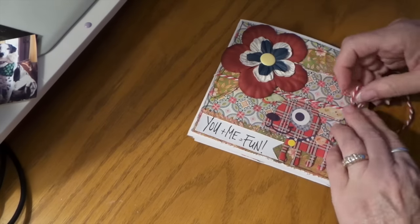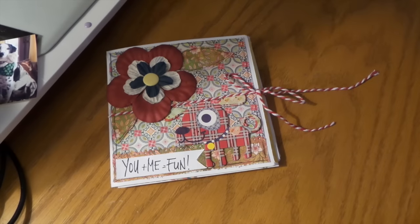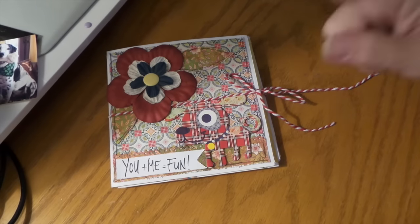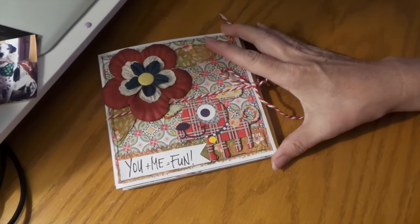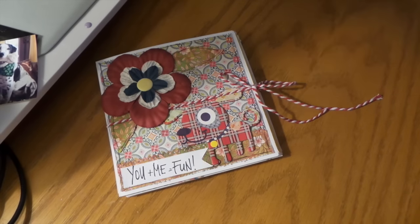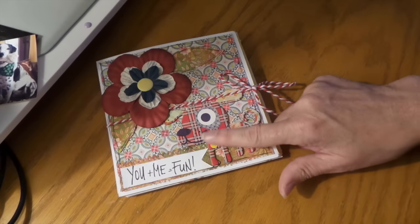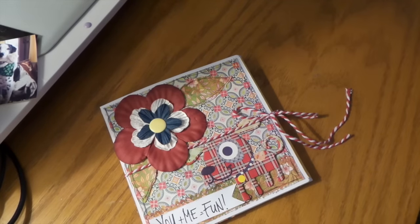Actually, I took a card class at Archivers — they've been gone for a few years now. They were based out of Minnesota and they just didn't diversify with the business or the industry. We did cards with this line and it was really cute. Anyways, that's me babbling — thanks for watching, bye!